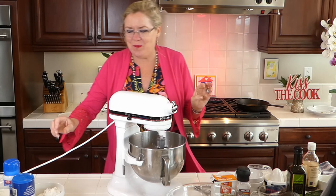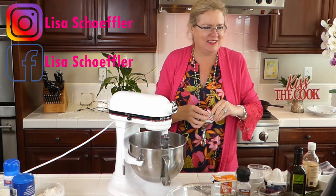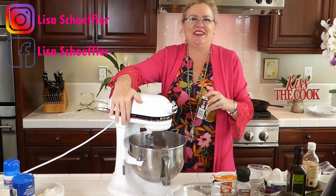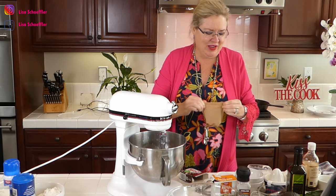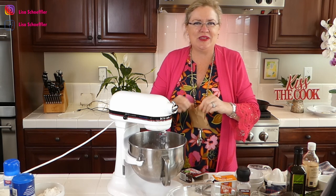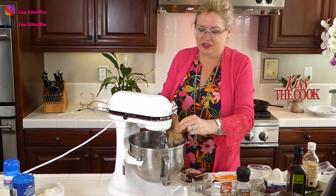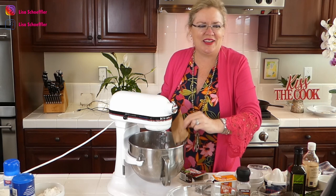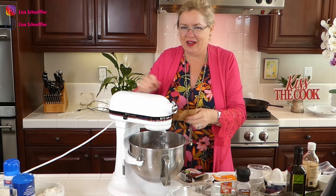Then we're going to put in a box of chocolate pudding. How can a recipe not be good when it has chocolate pudding? Chocolate pudding going in — I see recipes that have ingredients like this that I've never used before, so I thought let's give it a whirl. When's the last time you had chocolate pudding, even just as pudding and not as an ingredient?